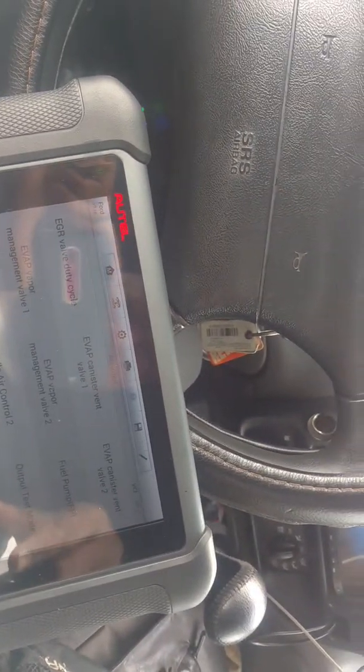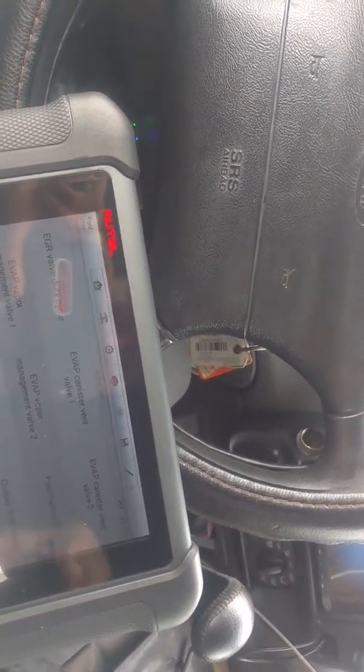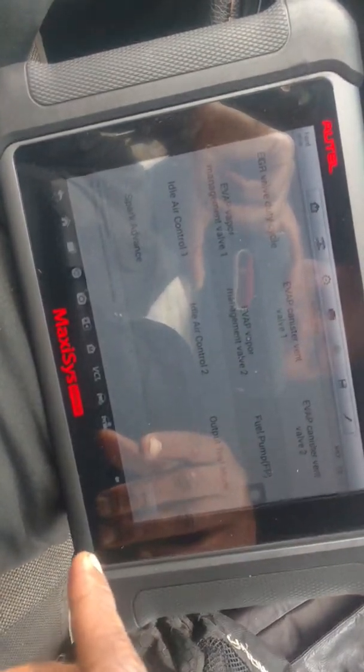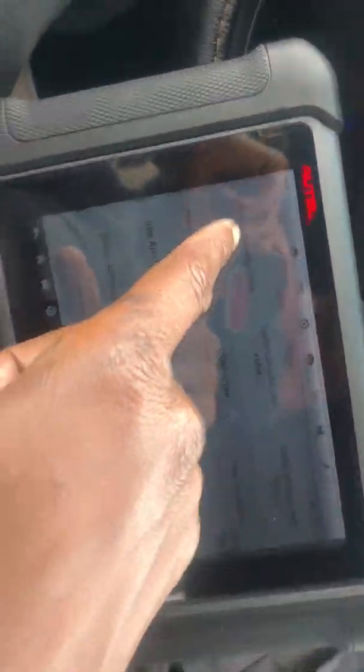This is the Autel MS906 BT. We're going to perform a test to determine whether or not the passages of the EGR are clogged. Right now I'm in active test mode and I'm going to go into the EGR duty cycle.